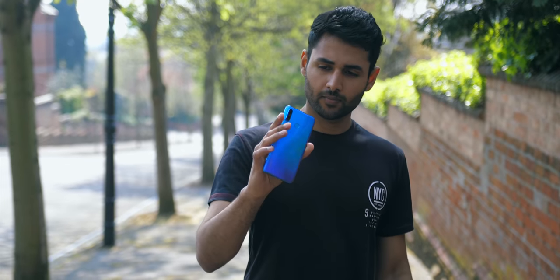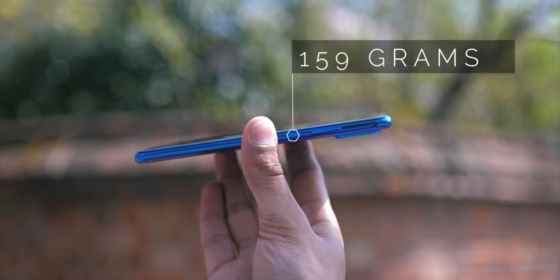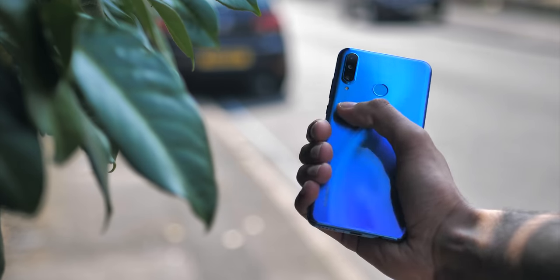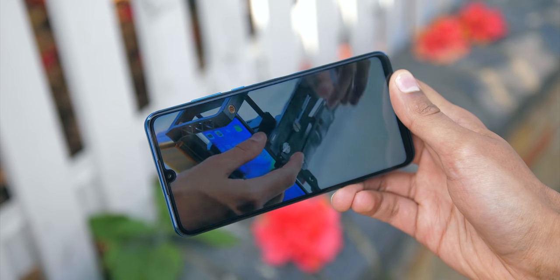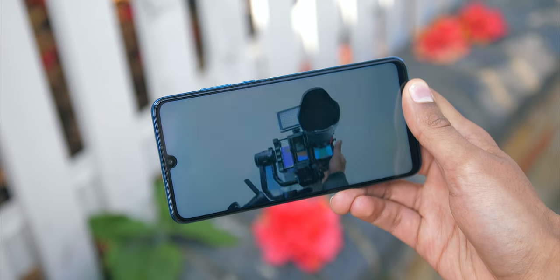It uses 3D curved glass, but is one of the slimmer, lighter phones to do so, coming in at 159g, which makes it an enjoyable balance of premium and being halfway to a compact phone. It's crafted for one-handed use, and I can confirm, at least for someone with slightly above average sized hands, that it is quite usable, even if you're using the other hand to carry something.